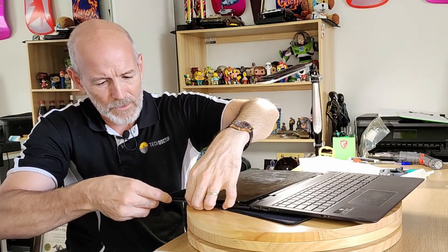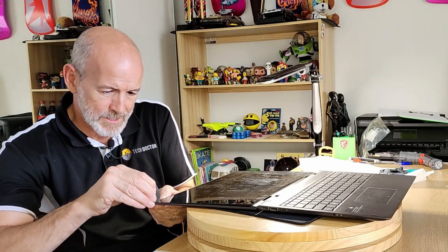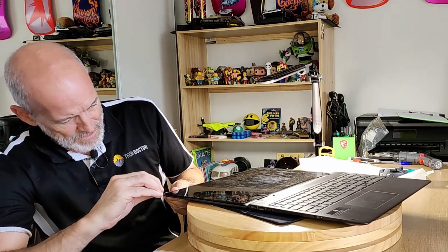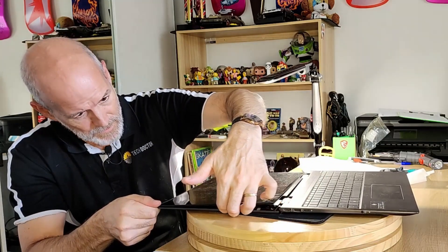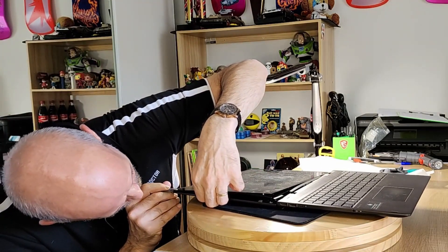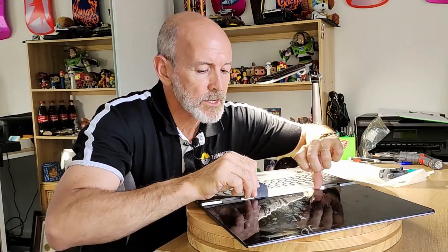Generally when I'm doing something like this, I'm dealing with a screen that's already broken, so you've got a little bit of leeway — it doesn't matter if you crack that screen again. But this time I'm hearing those cracking noises and I'm really quite concerned. I'm not having fun with this one, I can tell you.